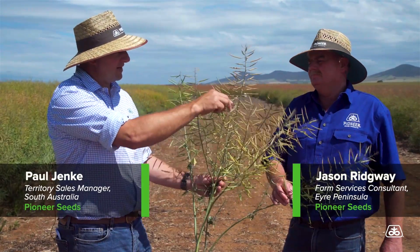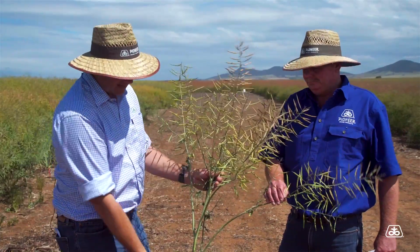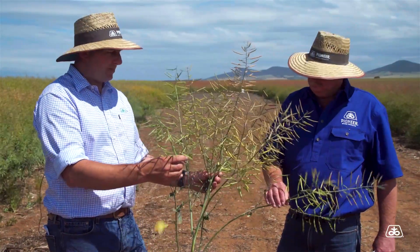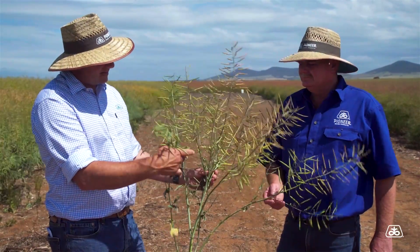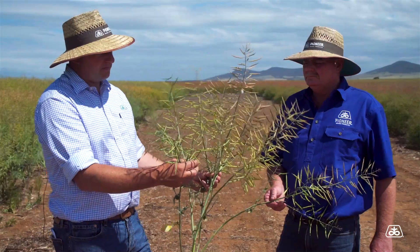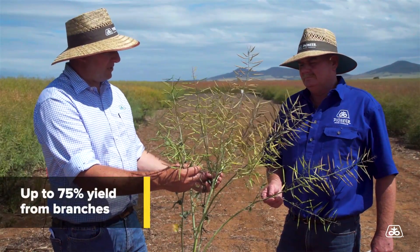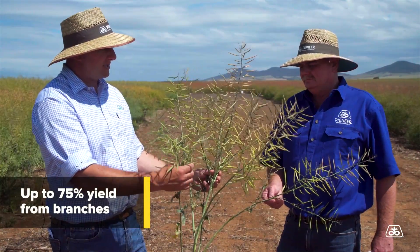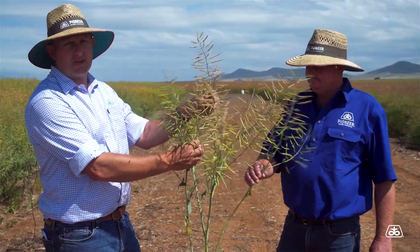If you look at one of these varieties, they'll have very dark and mature seed on the main stem, but the other branches won't be. Recent research in New South Wales has ascertained that a lot of the yield will come from those branches — up to around 75% yield from the branches — so we can't just look at windrow timing on the main stem; we've got to look across the whole plant.